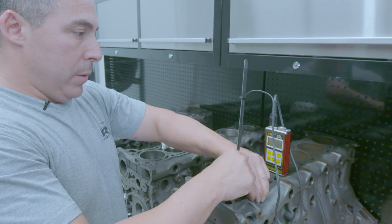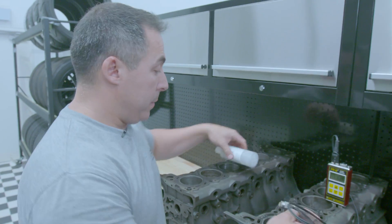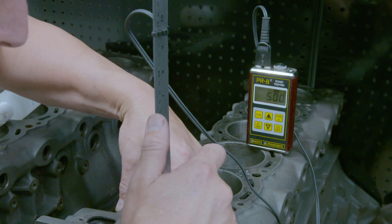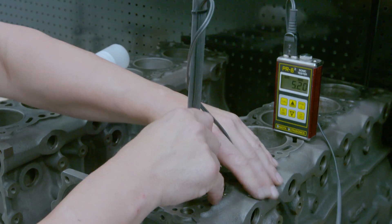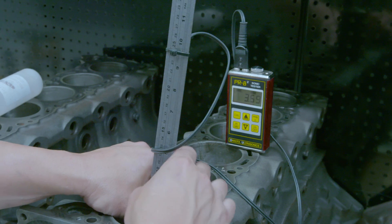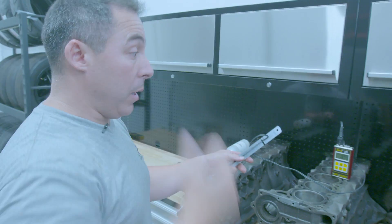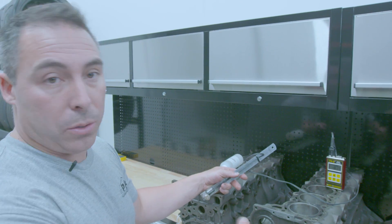On the RB25 we've got 5.1 on the front, about 5mm there, 5.1, 5.2 — it's pretty consistent in this bore. Let's check the back: 3.57, 3.55. Pretty good block for an RB25 — it's above average, fairly consistent bores throughout, not too thin on the back face there.